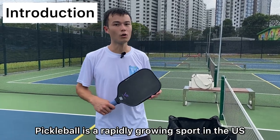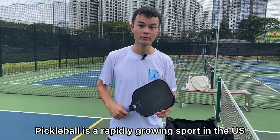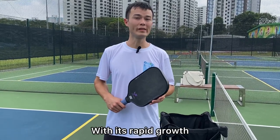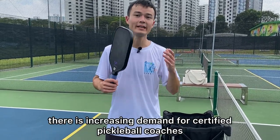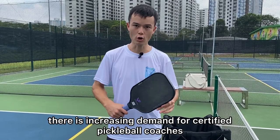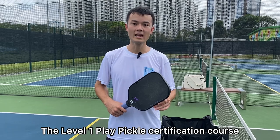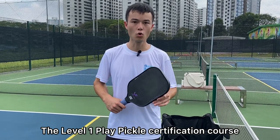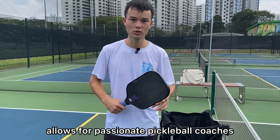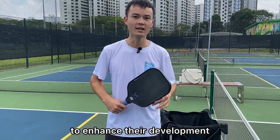Pickleball is a rapidly growing sport in the U.S. and around the world. With its rapid growth, there is increasing demand for certified pickleball coaches. The Level 1 Play Pickle Certification course allows passionate pickleball coaches to enhance their development.